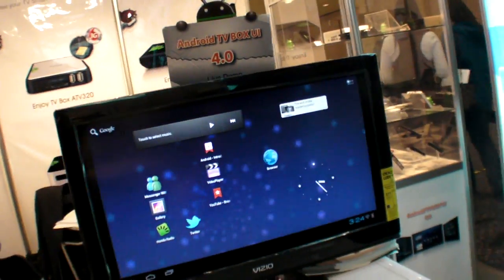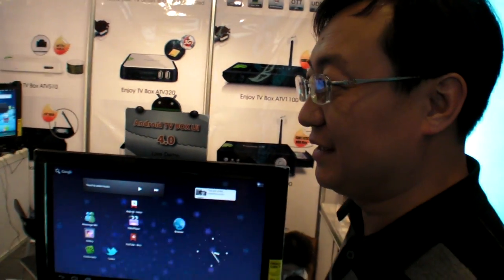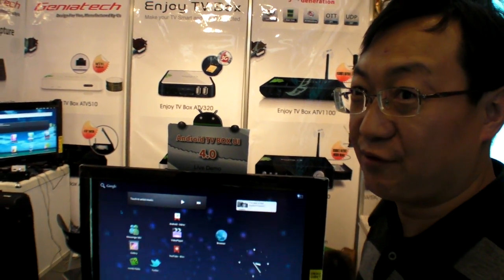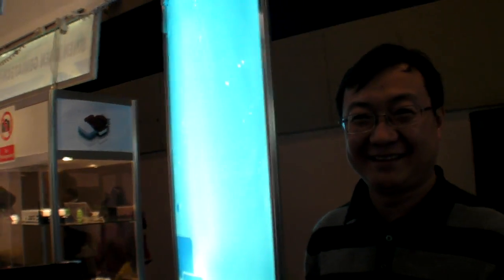So is it faster now? Yes, it will be faster. We can see the WebKit from Android 4.0 is optimized — it's much faster than before. This is a single-core Cortex-A9 — which chipset? It's Amlogic.